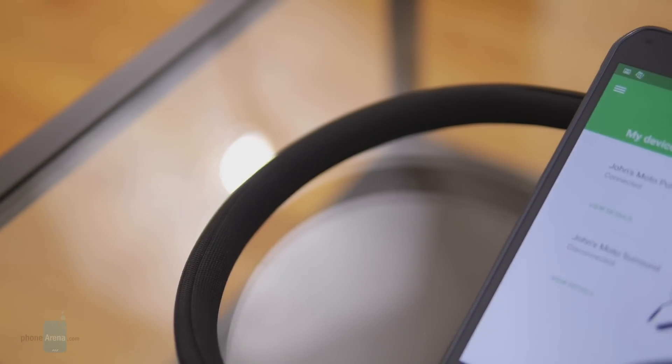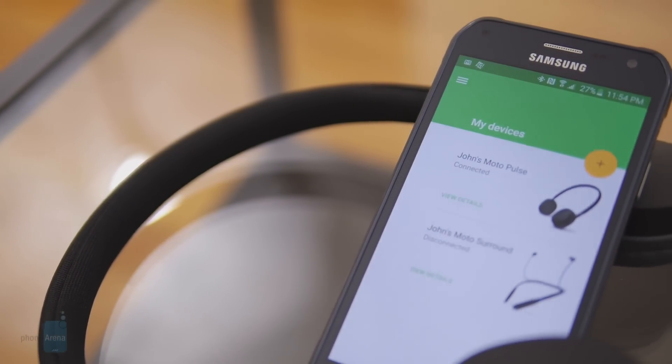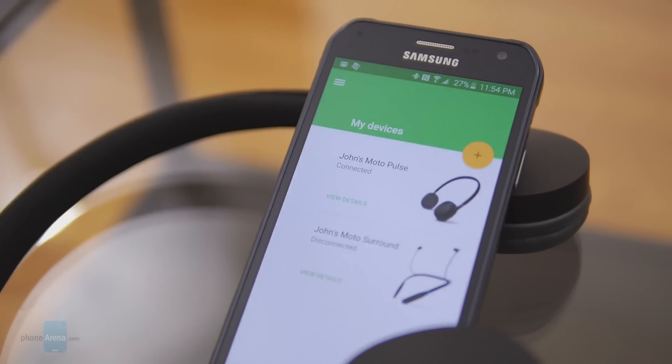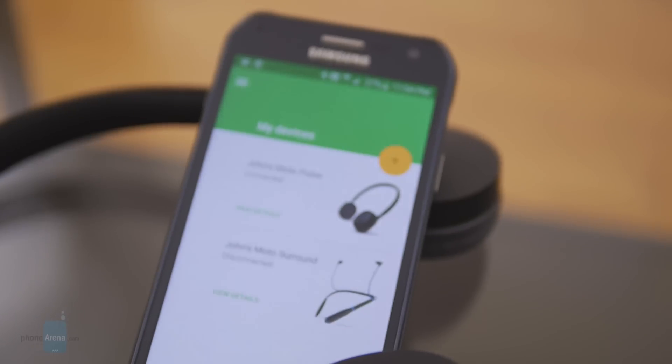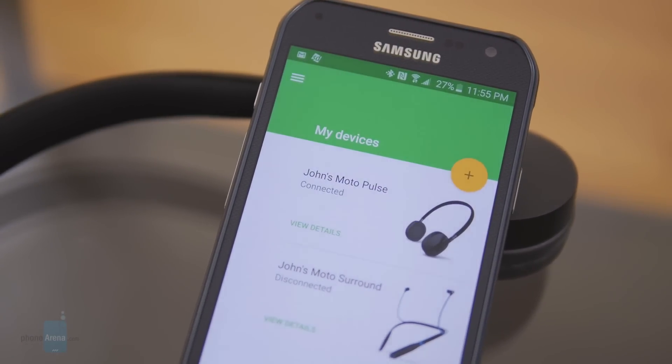We have to give credit to Motorola for having the expertise when it comes to range, seeing that the Moto Pulse offers extended connectivity range over other comparable models. In our real-world testing, we're content with the 30 feet range it's able to achieve indoors, where it's more complicated with retaining its penetrating power through walls.